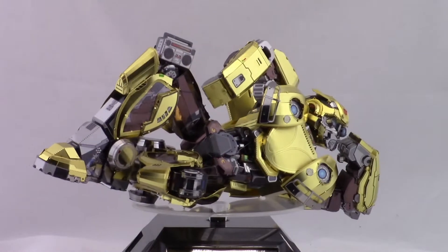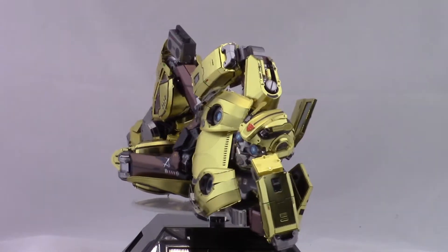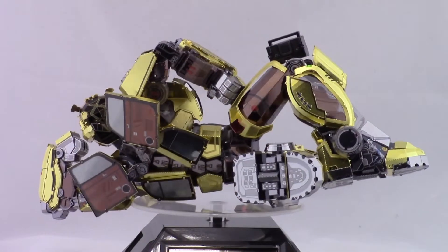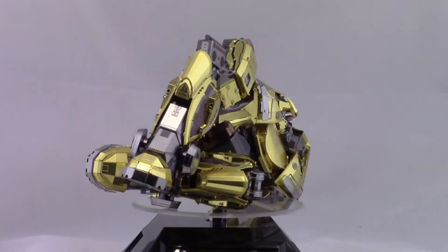Now this one did not take quite as long as Optimus Prime or Megatron. This took a grand total of 14 hours to put together, which is still quite a bit of time to put one model together. But Megatron I think took a total of 24 hours, so not as long. Did it feel like it took 24 hours? Yeah, kind of, because there was so much detail with it.